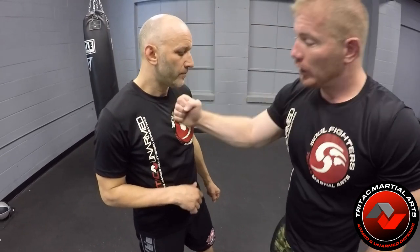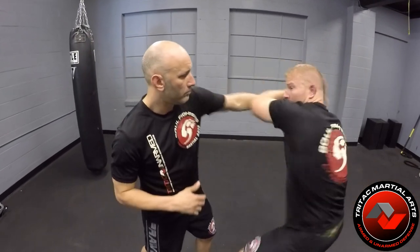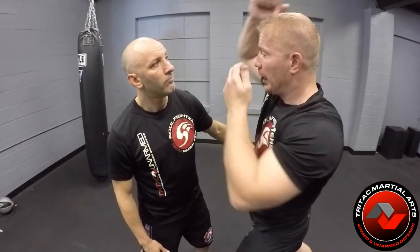Now the target area for my descending hammer off of this is either going to be nose to chest, or it's going to be the whole forearm to the collarbone and neck area — which is a really, really good shot.